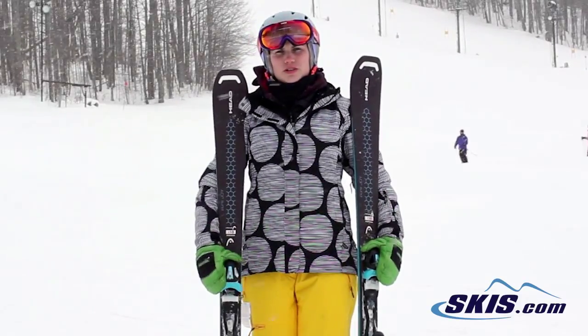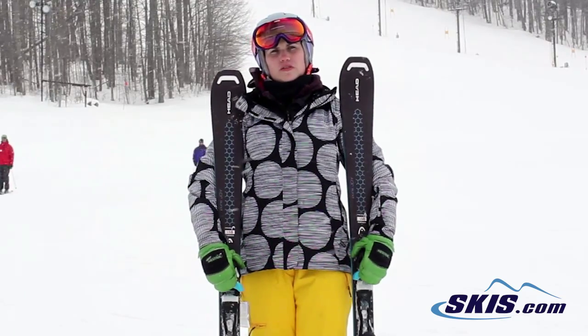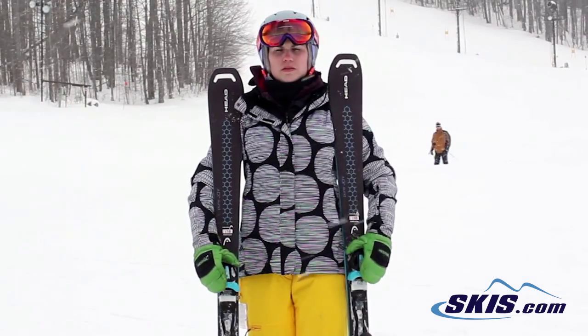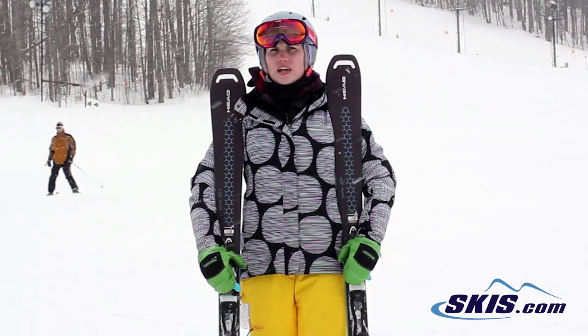Hi, I'm Julie. I just got off the Head Pure Joy. I give this ski a 5 out of 5 star rating. I thought it was a really nice ski for a beginner. It turns very easily. It's got a little bit wider tip to it so it plowed right through the variable snow conditions that we have here today.